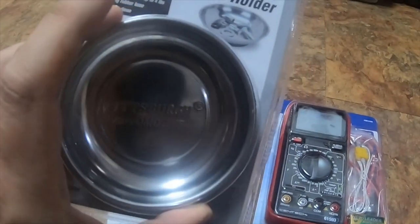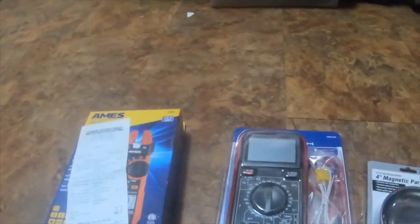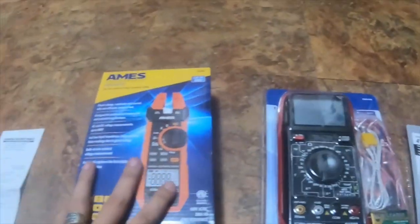And I got this parts tray for free — it's usually $2.99, item number 62535. So that's the quick mail call for today.